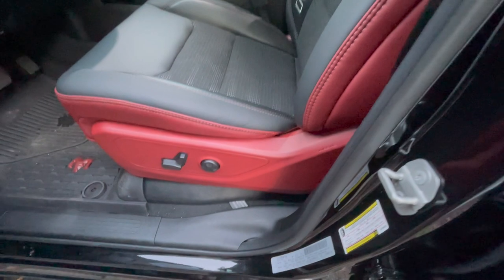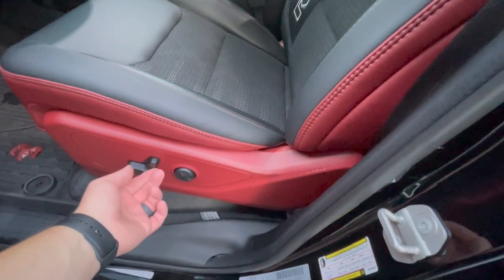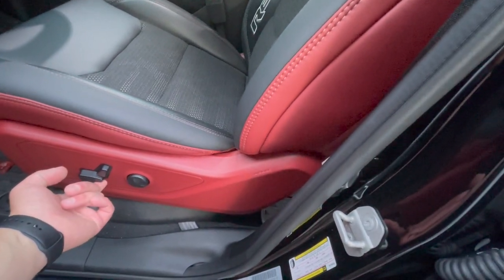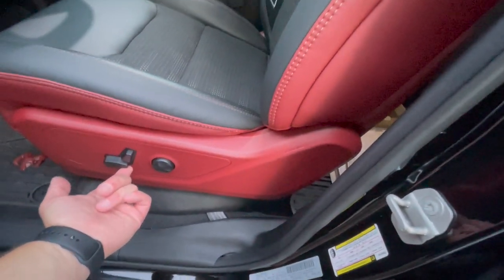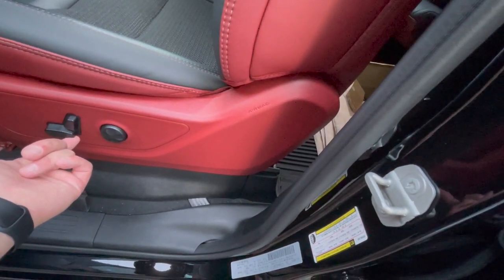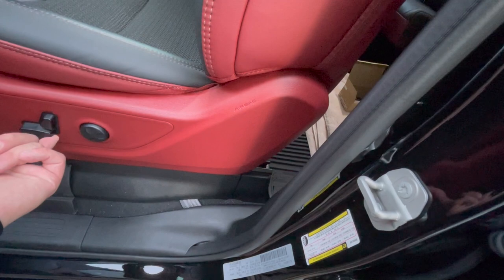The first step is the most important one. Not just moving your seat forward, but once you move it all the way forward, don't forget to move the back all the way up — push up on this lever — and that's going to give you about six more inches of room because it just keeps going and going. So now you have tons of room to work.